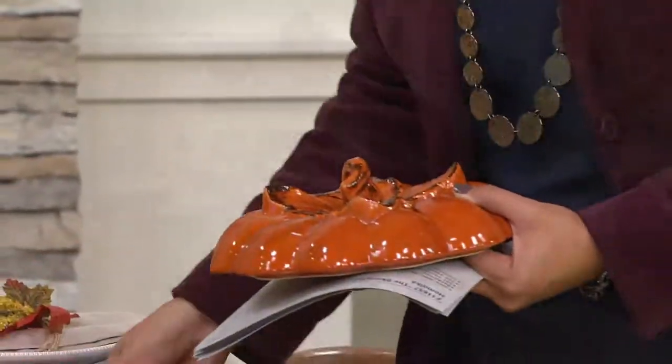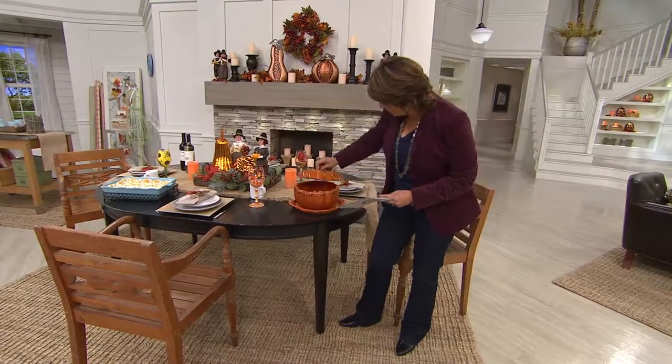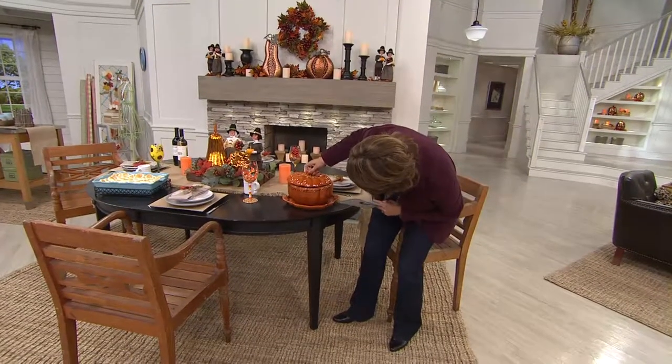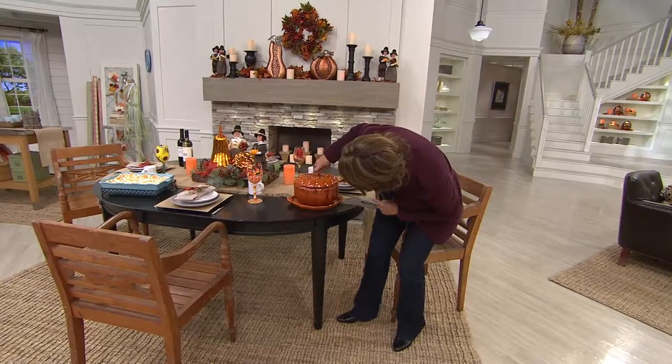And then you have this amazing four quart container that looks like a pumpkin. I want to make sure that I get this lined up just right because there is a fit to it. And you get it into the right area.